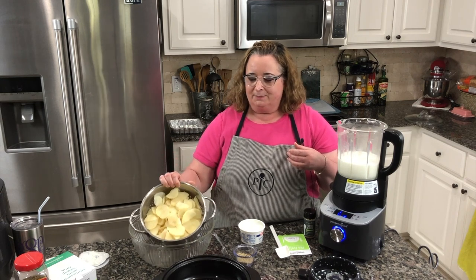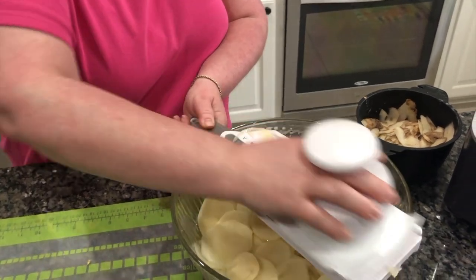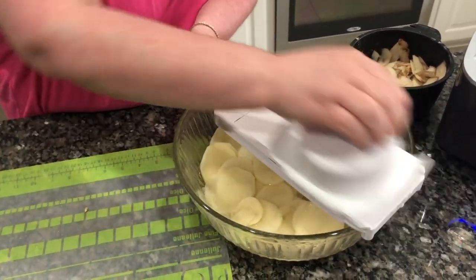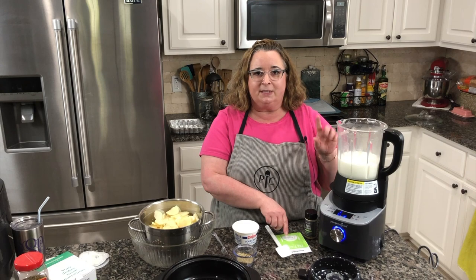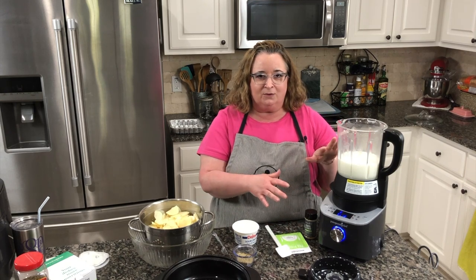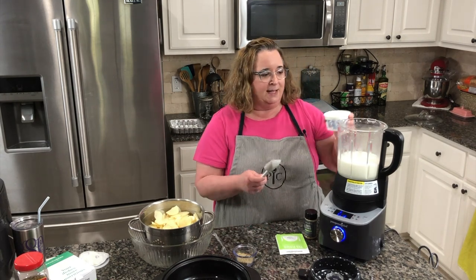I sliced those up using the simple slicer so they're all uniform slices. I have a whole eight-ounce container of sour cream, three cups of milk in here, two tablespoons of butter, and two tablespoons of flour. It's gone through its cycle and it's ready for me to add in whatever other ingredients I want to add in.